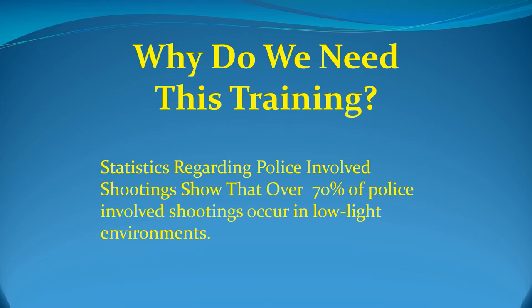Remember, this online training is mandatory prior to participating in the active fire drills scheduled at the range. At the end of this online training, there will be a quiz to verify that you have obtained the necessary information to proceed to the range portion of the training.